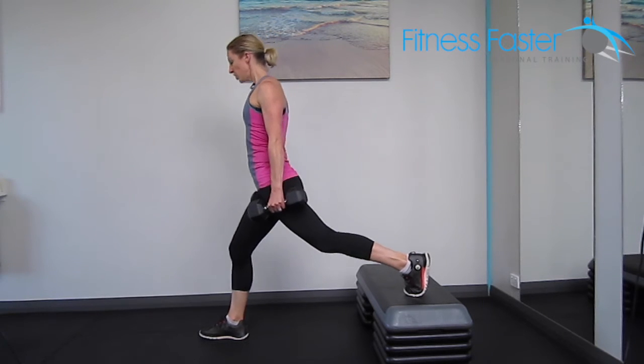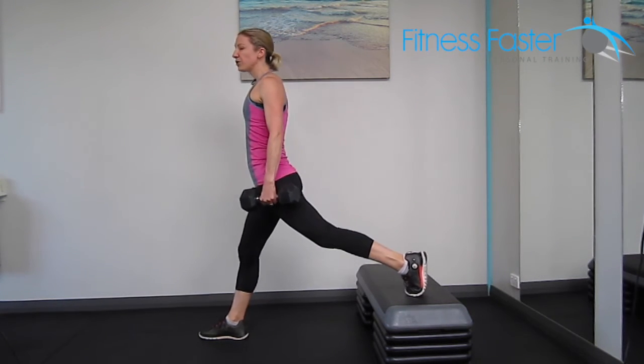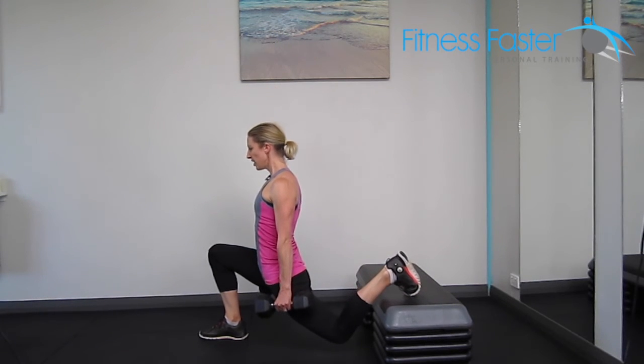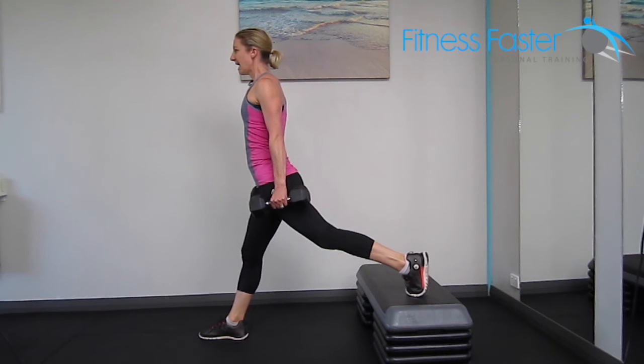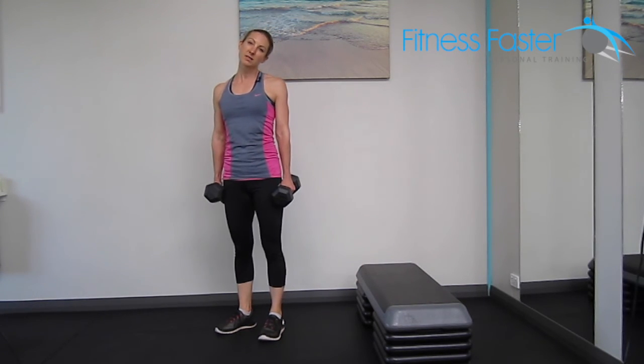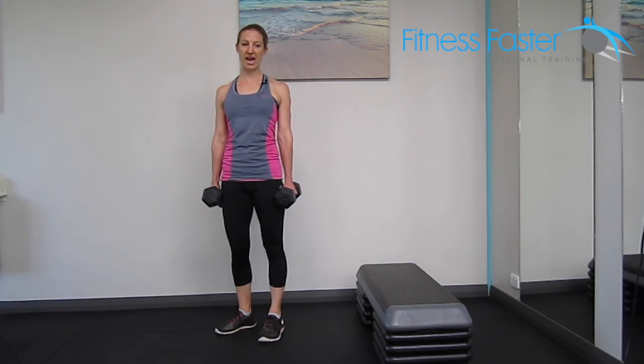Don't let your body lean, otherwise you'll lose that stretch. Slowly lower down, staying upright, and try to go as low as you possibly can, then back up. To make it harder, add extra step blocks; to make it easier, reduce the number of step blocks.